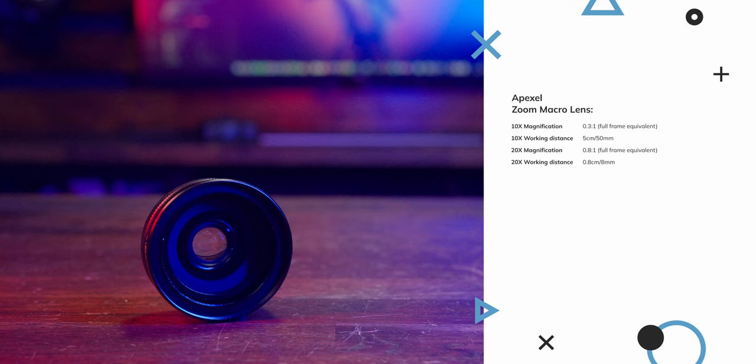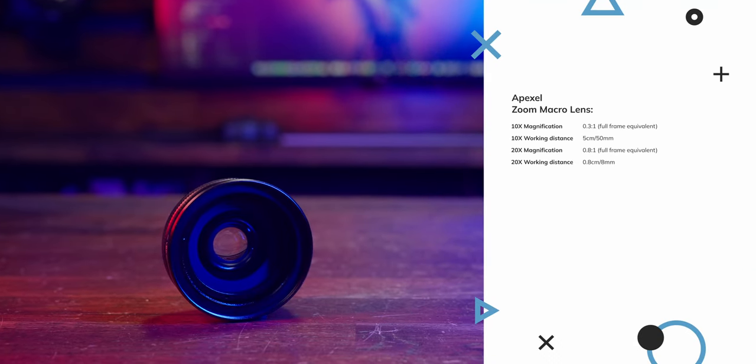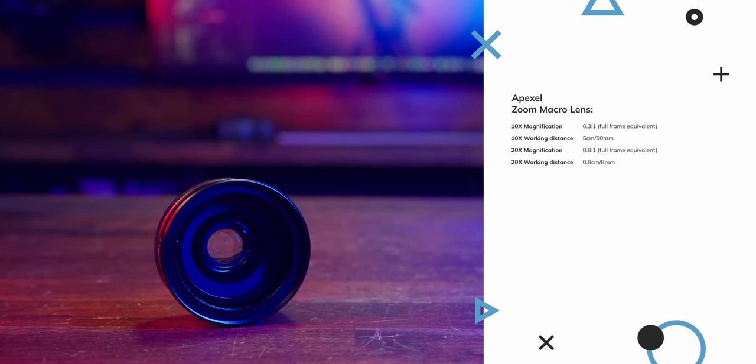It's a 10 to 20 times magnification, but to put that in context I've compared it to a full frame camera equivalent. At 10 times with focusing at infinity on the iPhone, I'm getting a 0.3 to 1 magnification — so that's more of a close-up lens. In the frame we can see 111 millimeters of subject. The working distance at 10x is roughly five centimeters, which allows plenty of room between the lens and the subject to get light in there and not scare the subject away. At 20 times I'm getting 43 millimeters in frame, which equates to around 0.8 to 1 magnification.